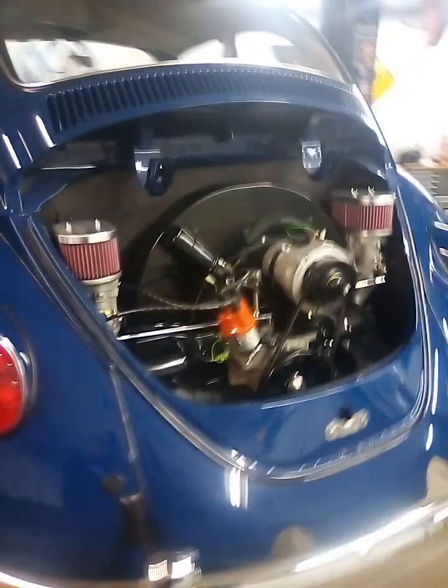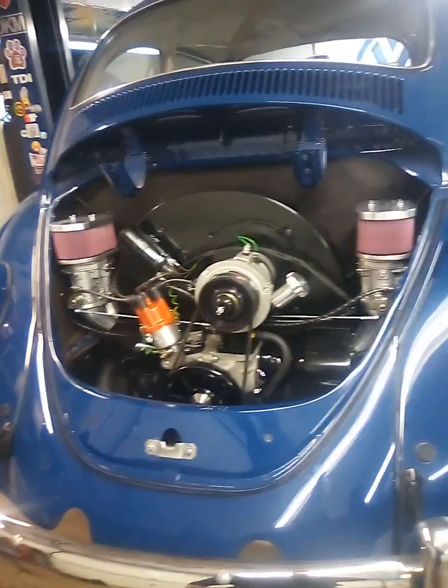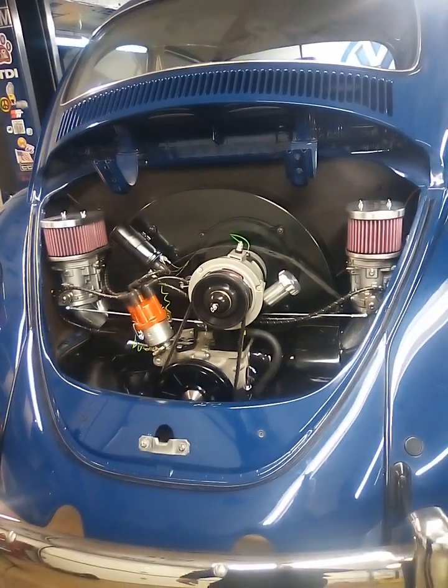John here, John's Auto. Crankcase pressure — something we don't want, can't have in our 1600 motors.